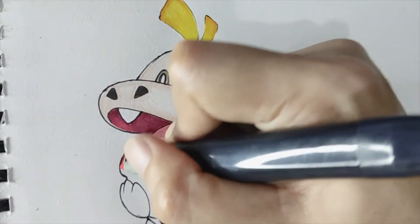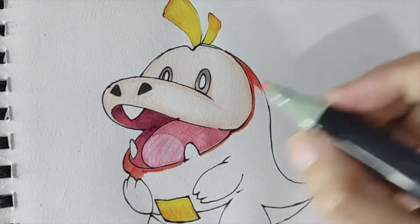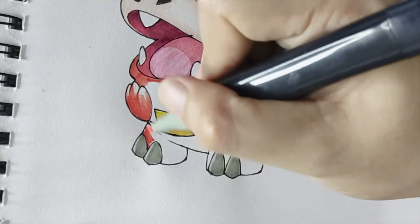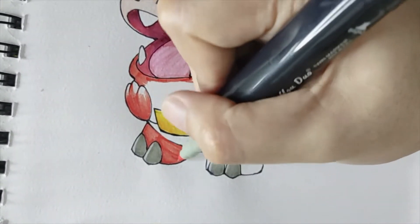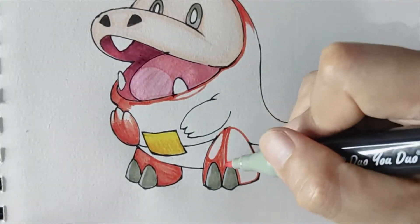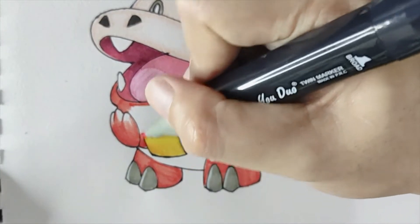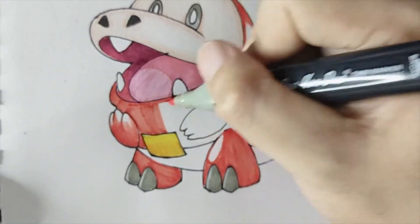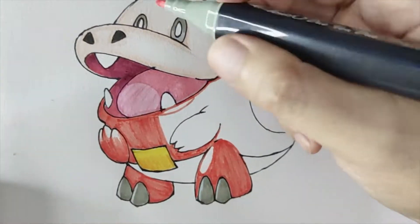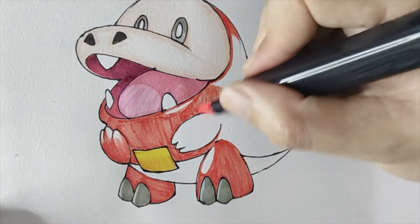The next thing that we will color is the body. I'm not quite sure if I'm using the right color here, but since I lack materials in my collection, I'm just using this orangey color for his body. I put colors portion by portion, and as I mentioned earlier, if you're coloring curved areas, the stroke should be curved as well. Don't worry if there are lines forming, because later on we will put another layer of colored pencils on top.